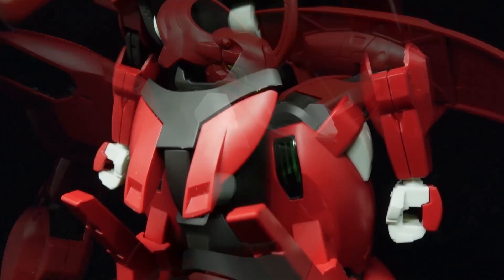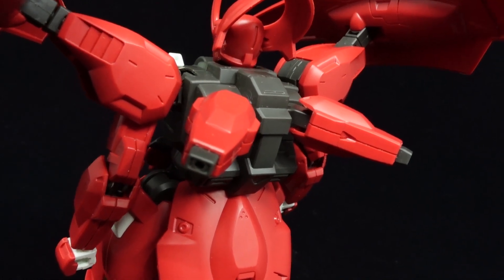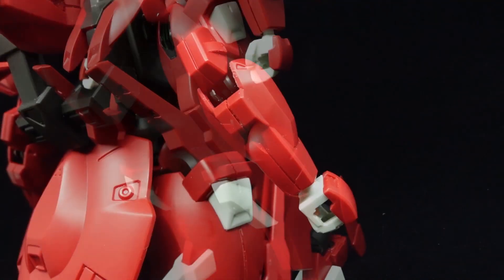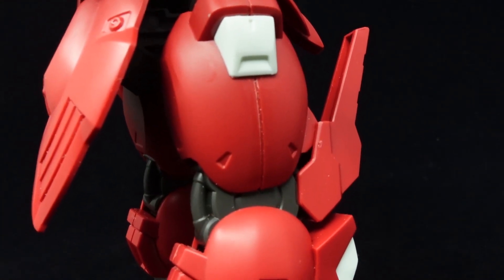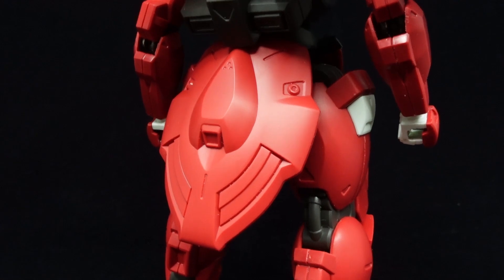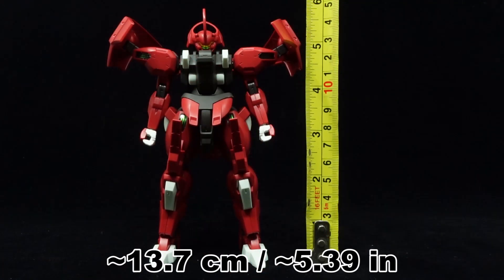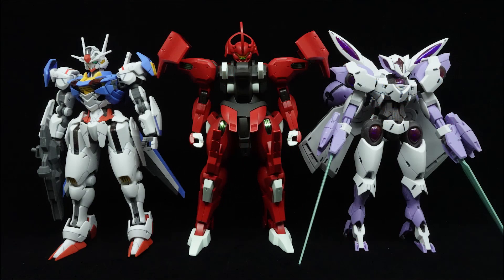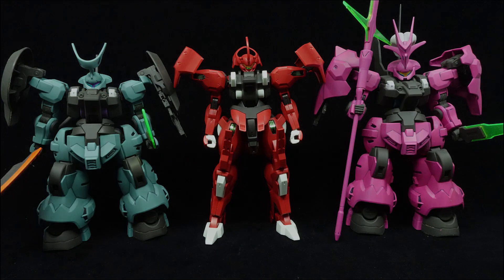Besides the minimal sticker use, the kit manages to capture the aesthetics of its on-screen counterpart and represent it well. The extra matte finish on the plastic avoids a cheap toy-like appearance, and channels are used to fill in any potential seam lines while providing some extra detail — I highly recommend bringing those out, as the bright red plastic washes them out and dulls the overall look. Filling in the recesses with black can easily spruce the kit up. The Darrbaldy is an astounding-looking high-grade.